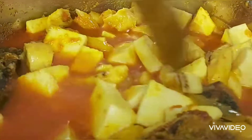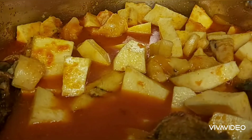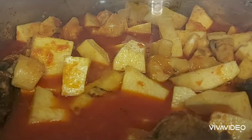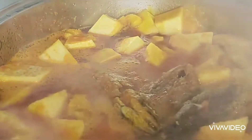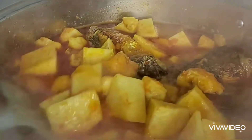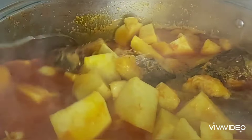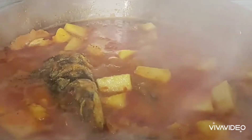I'm just going to turn them again and then cover it to cook for at least 20 to 50 minutes. After about 10 minutes I opened it to turn it again so the yam doesn't burn — you have to keep turning it. I'm going to cover it again for another 10 minutes.